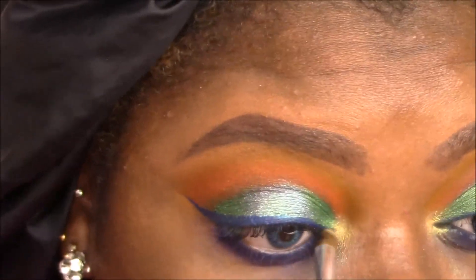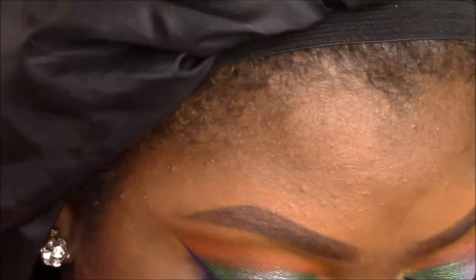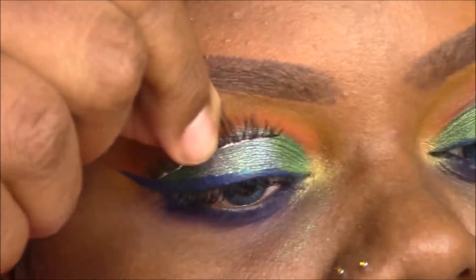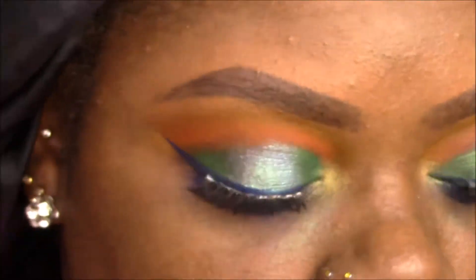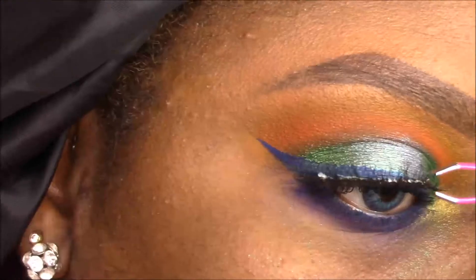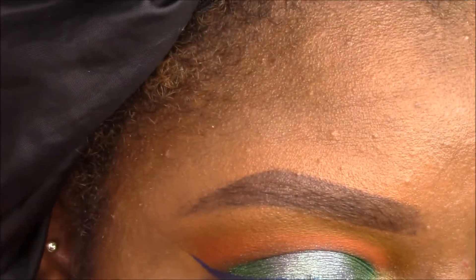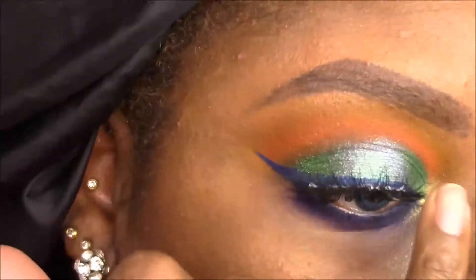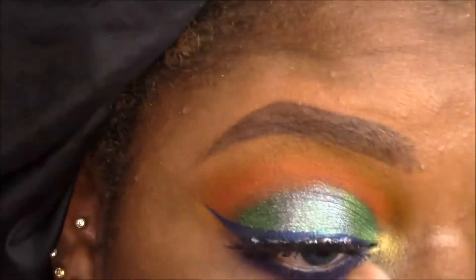I'm placing a beautiful yellow shade from the Urban Decay After Dark Palette in the inner corner to brighten it up. Then I apply my lashes — these are the Coco Lashes in Madding Wispy — securing them with my fingers and tweezers. That's the basis of the eye look, and I do give you a shot of both eyes.